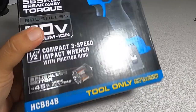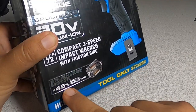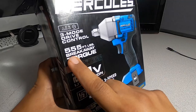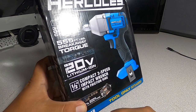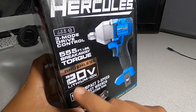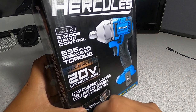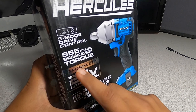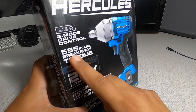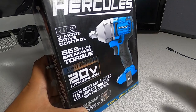The box says HCB84B, brushless, 45% more runtime, tool only — battery and charger sold separately. It says brushless 20-volt, up to 555 pounds of breakaway torque. Guys, I don't know about that — I watched the other video and I don't think that's correct. Harbor Freight, if you're watching this, please double-check your foot-pound ratings, especially on your top-level brand Hercules.